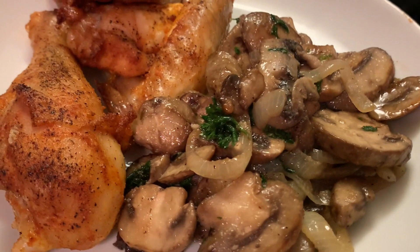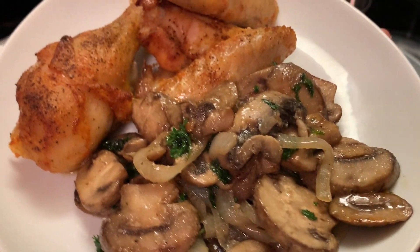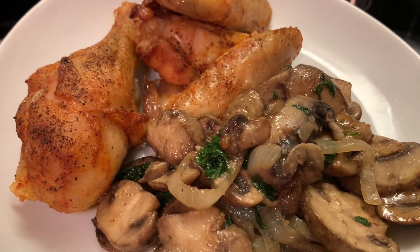Today we're making some sautéed mushrooms, y'all. Yes, and here are our ingredients.